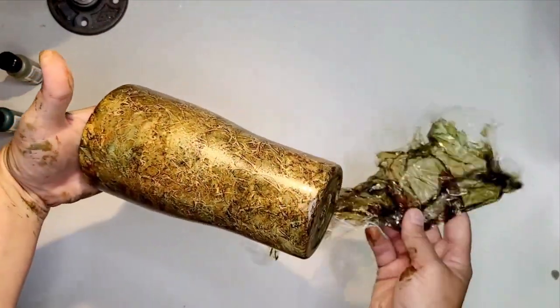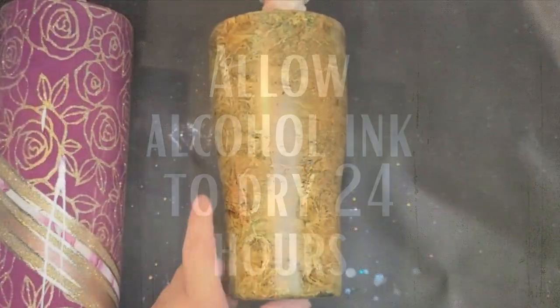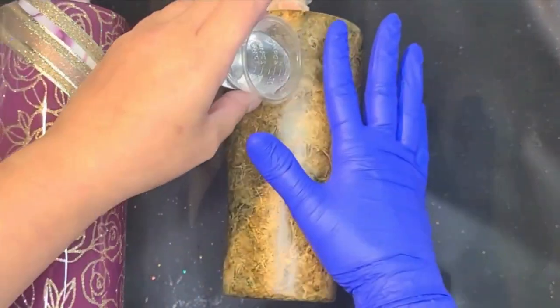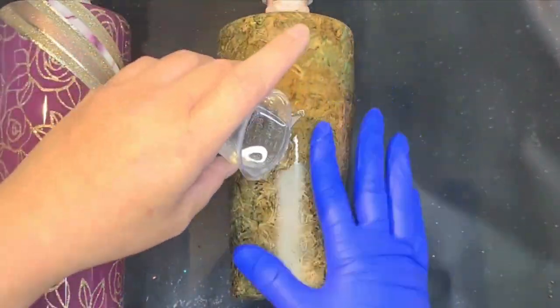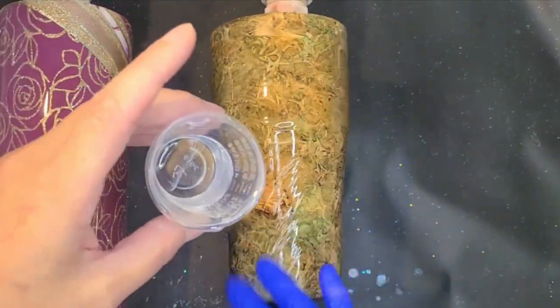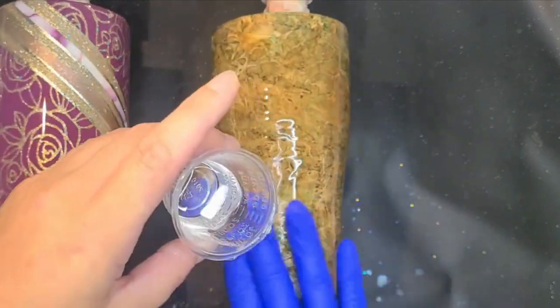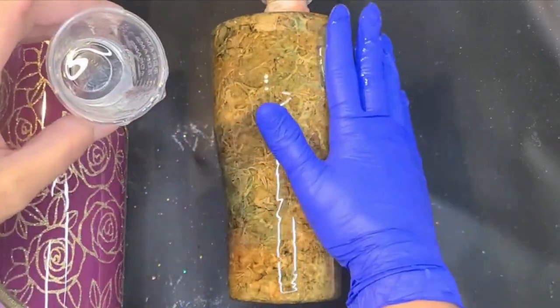I just let my alcohol ink air dry for about 24 hours. I have before let it dry for a few hours and then sprayed it with a clear spray paint and then gone in with epoxy. The problem is if you over spray that spray paint and it starts to drip, it will ruin your pattern and your alcohol ink. So I just let it air dry and then hit it up with epoxy the very next day.